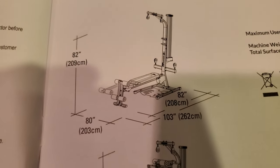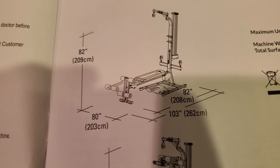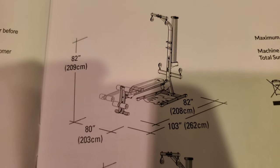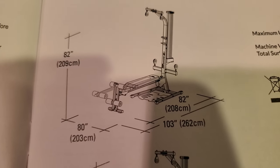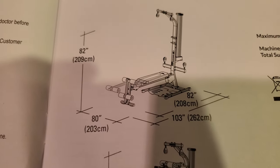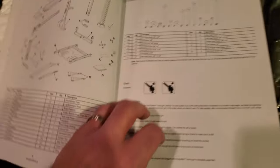The dimensions required are 80 inches wide, 82 inches high, and 82 inches long — so basically seven feet high, seven feet long, and just about seven feet wide. The planned setup location will need the dip bar station moved to accommodate this.